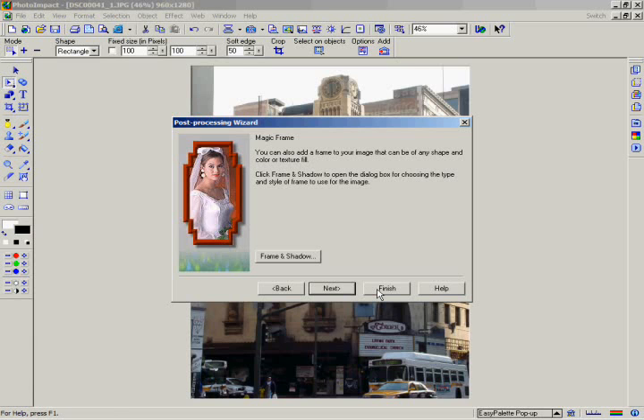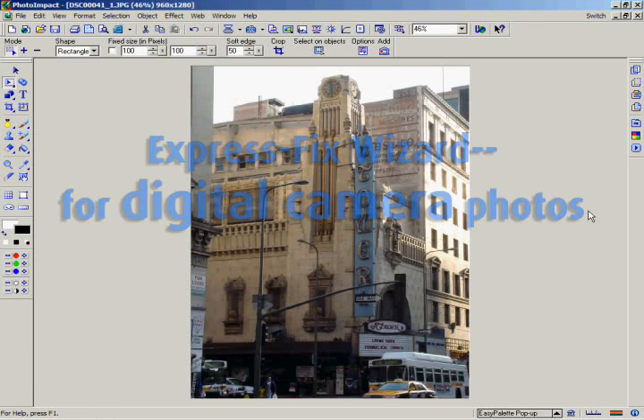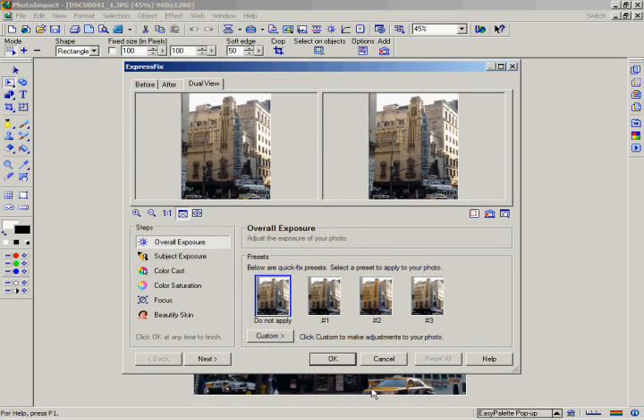In this tutorial, we'll be giving you a deeper look at the new Express Fix Wizard, which is optimized for photos from your digital camera. To open Express Fix, just go to the standard toolbar and select the Express Fix button. The Steps box offers you six separate improvements which you can make to your photos in whatever order you want. You're provided with a before and after window to let you see right away what your changes will look like.